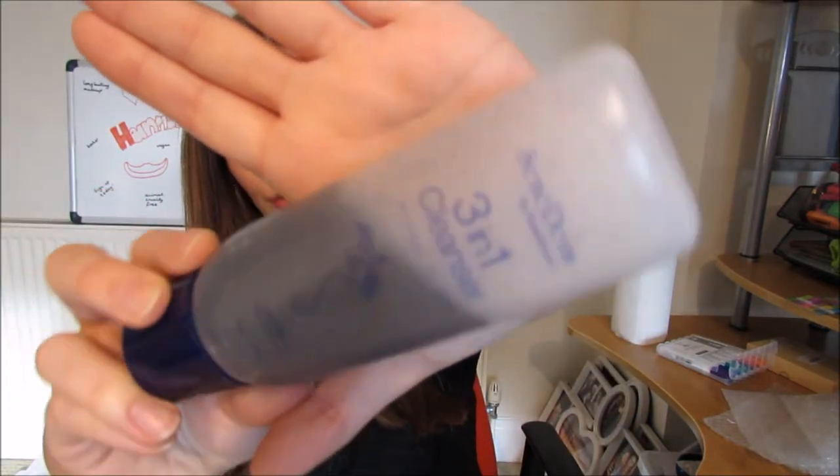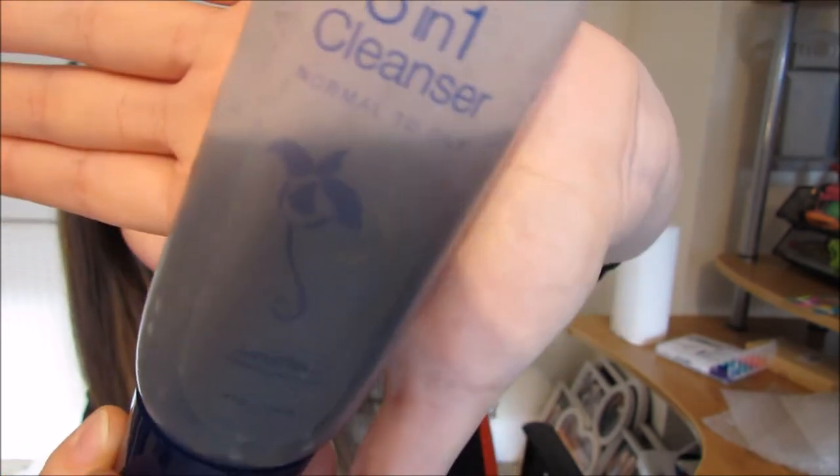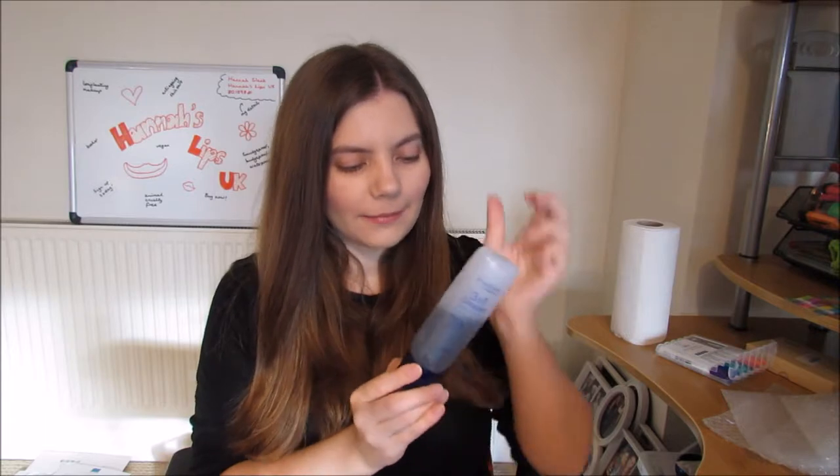Hi guys and welcome back to my channel. Today is all about this little bottle here. This is a three-in-one cleanser by Senegence, and this is the normal to oily version. It's a bluish-gray color and it's got little gritty particles in it. I thought today I would just combine the product overview and the review together, because I've already started using this product and didn't make a separate 'all about' video on it.